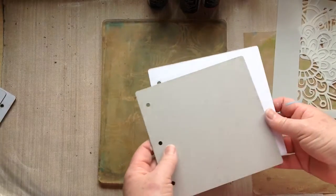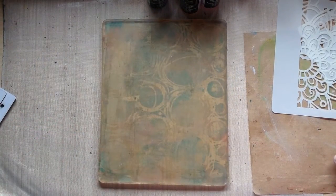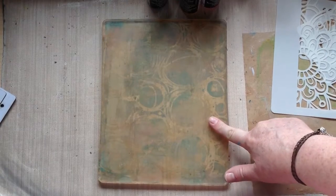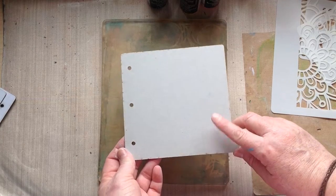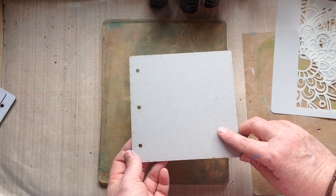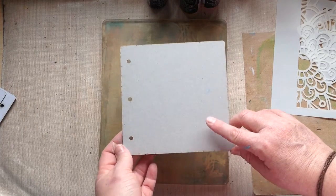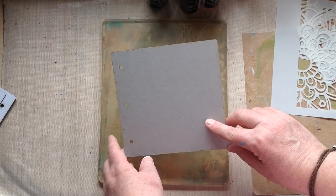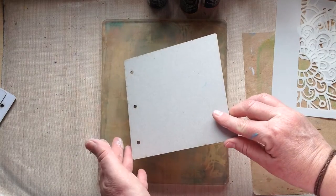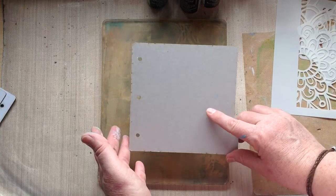I'm going to be working on the grey side of one of the tabbed pages with my jelly plate on this video. I thought I'd work on the grey side to show that you don't need gesso or anything to prep your page when you use it. I have already done the other side of this, so when I'm pushing it down, you'll see the white side that I'd previously done with my jelly plate a few minutes ago.